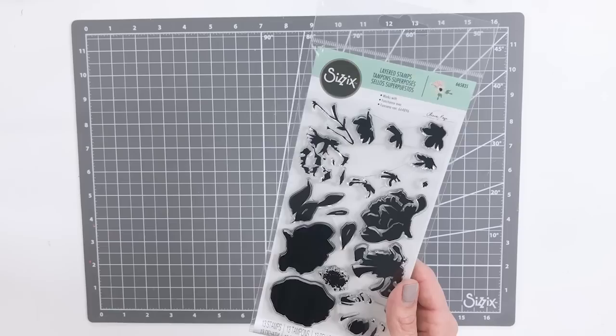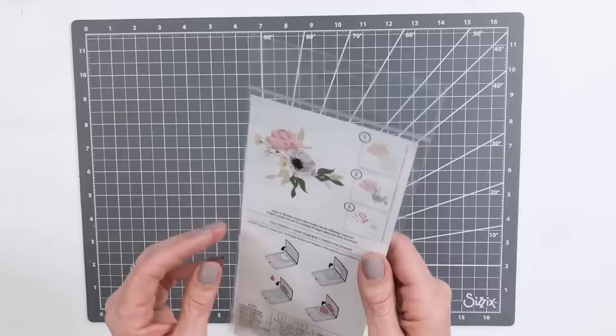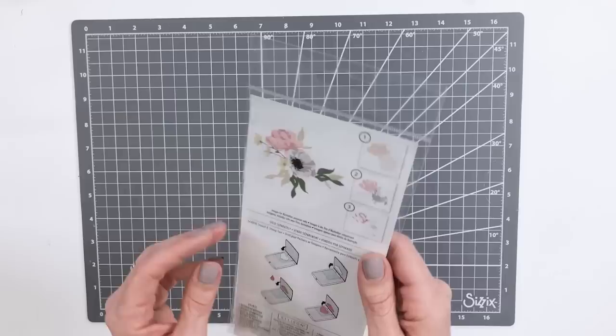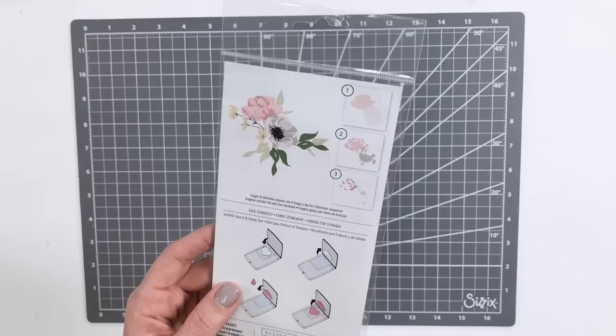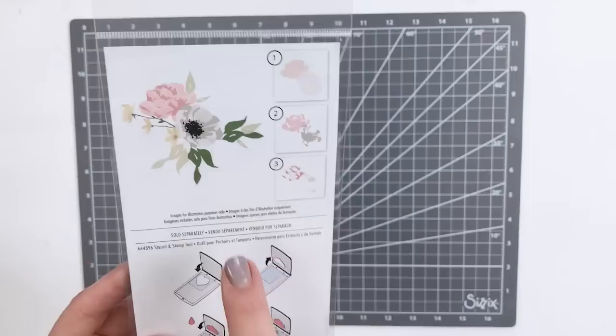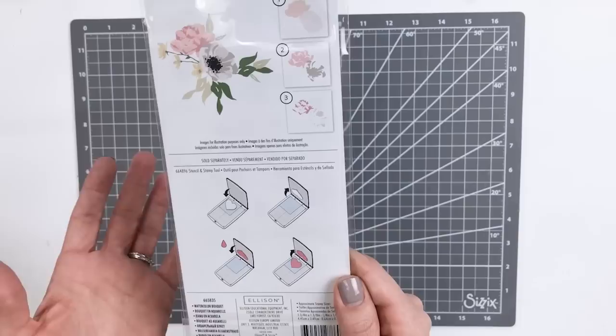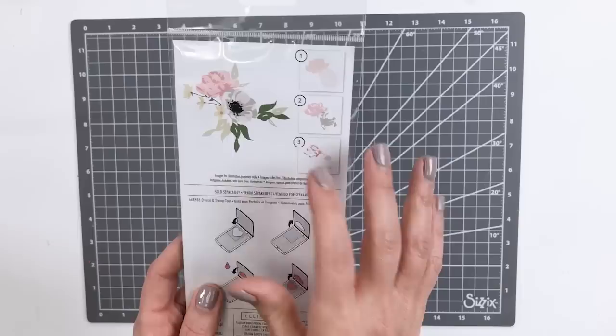We have one more layering stamp set — this is called Water Bouquet. Initially these look like a bunch of blobs, but when you look at how the three layers are meant to work together, this amazing floral stamp design comes to life and is absolutely breathtakingly beautiful. We have very quick and easy one-two-three instructions on the back, so there's no guesswork on how these are meant to align. Look at how beautiful that finished floral image is — just using a couple varieties of different colors, light, medium, dark, going on top of each other. Using our stencil and stamp tool makes it quick and easy and takes out all of the guesswork. Such a beautiful stamp set with a really sophisticated and modern kind of floral arrangement.